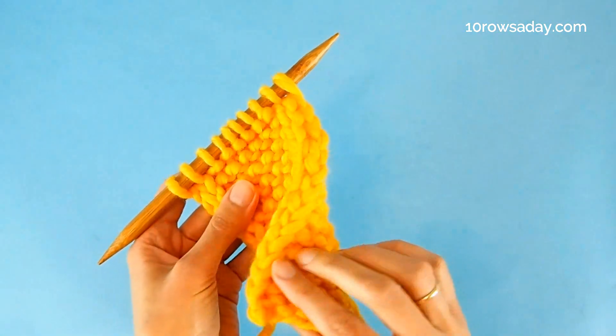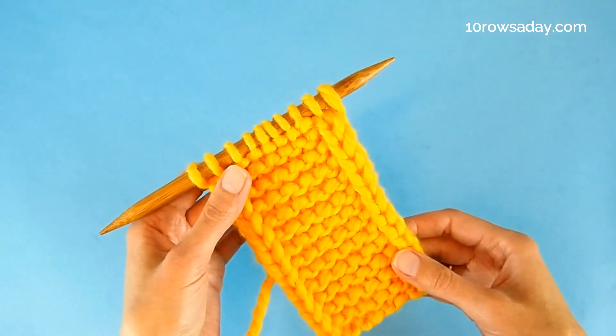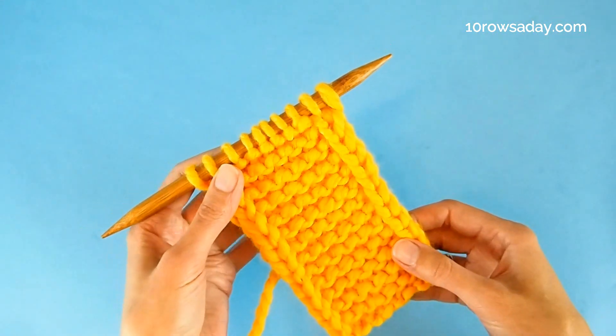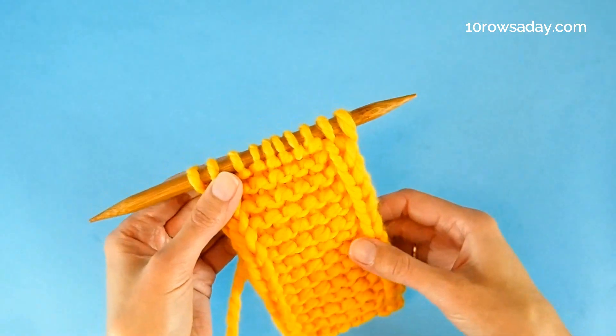I kind of like to have a slightly different look on two sides — I feel that makes projects more interesting. But again, if you are after a fully reversible edging, knit stitches through the back loop in the first row.